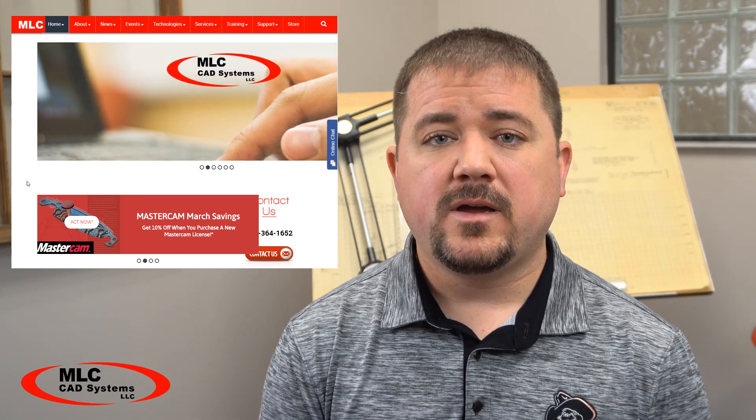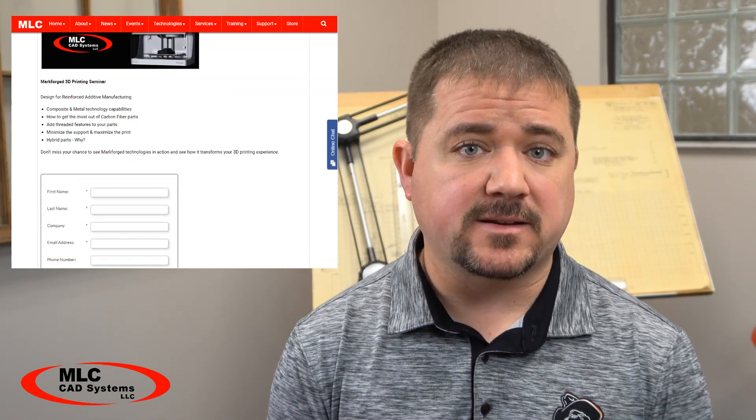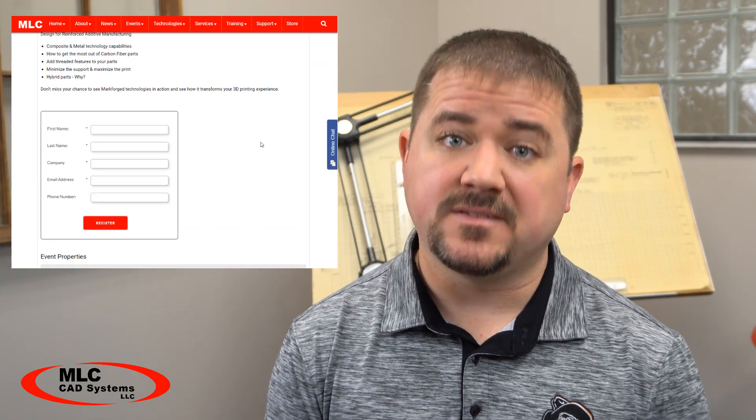The Metal X is here. You can make functional end-use parts right now on a machine that costs a fraction of the price of any previous metal printer. If you want to learn more, visit our website at mlc-cad.com and take a look at the events page to see when our next Metal X event will be so you can come and see it for yourself.